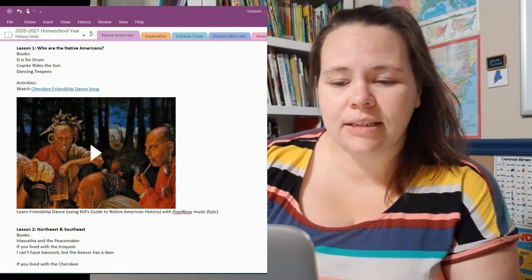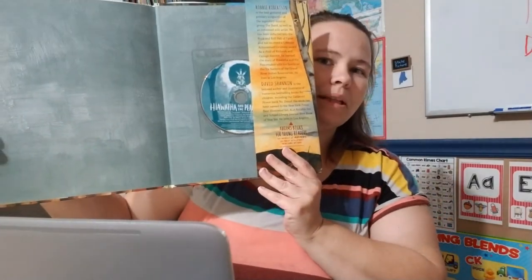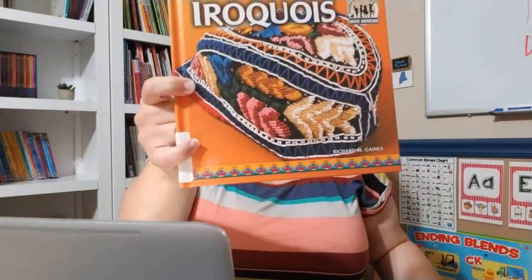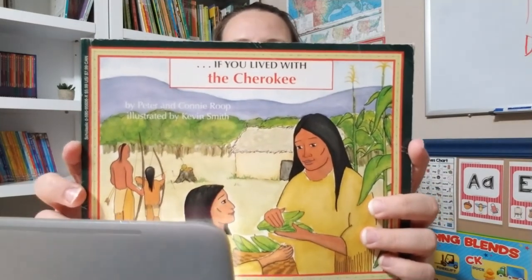For Lesson 2, we are combining Northeast and Southeast — it's a lot to cover in one day, but we'll do our best. The book selections for the Northeast are 'Hiawatha and the Peacemaker,' which is really awesome and has a CD in the back with music we'll listen to, an Iroquois general information book, and 'If You Lived with the Iroquois' from the 'If You Lived' series.